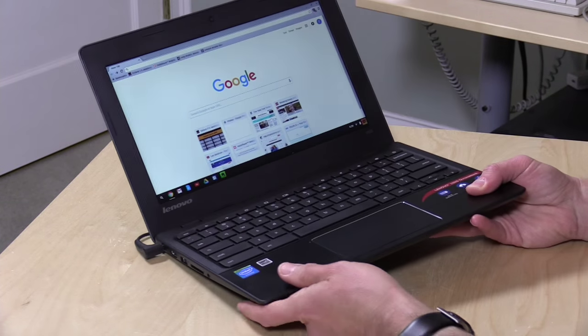Hey everybody, it's Lon Seidman and we're checking out the new Lenovo Chromebook 100S. This is not to be confused with the IdeaPad 100S that is running Windows. This is a very different computer running a very different operating system, Chrome OS. If you're not familiar with it, I have a video linked above and below that describes how it works — you're very much tied into Google's ecosystem.